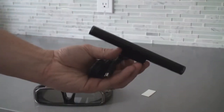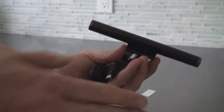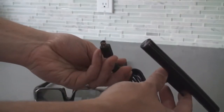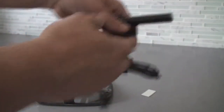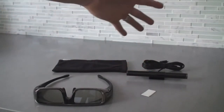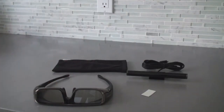There it is — quite a nice, sleek design. There are about 15 infrared transmitters here, so you get 120 degrees on each side. The cable plugs into the back of the TV, and you want to plug it in when the TV is off so that when it boots up it recognizes it's there — and that's all the setup you have to do. So for the HX series, if you're looking to add 3D, these are the things you're going to need: the sync transmitter and the glasses.